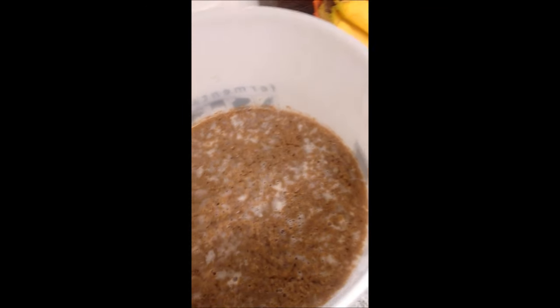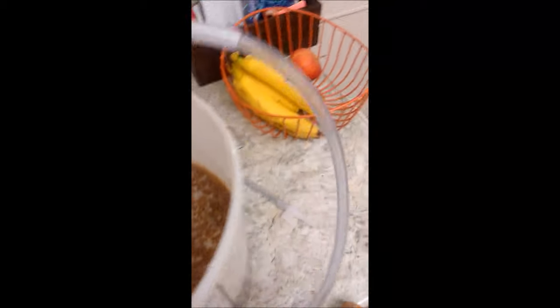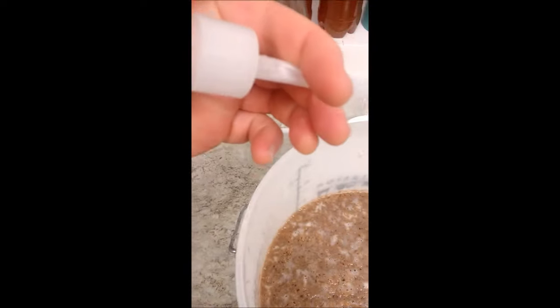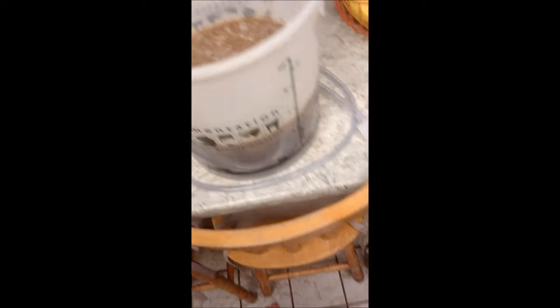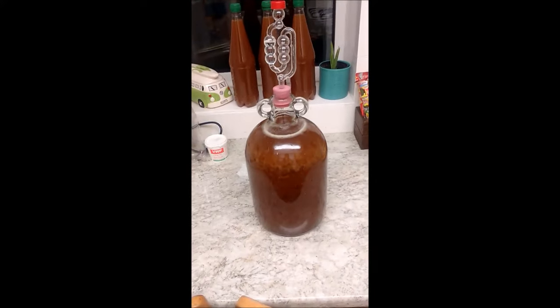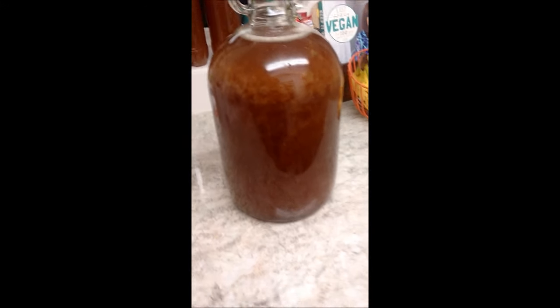I've got my sterilized demi-johns just sitting over there. I'm going to take this siphon tube — this end is going to go into the fermentation bucket and I'm going to put it into a demi-john. I've now siphoned off the banana wine into the demi-john.